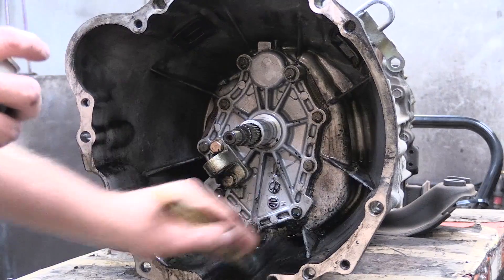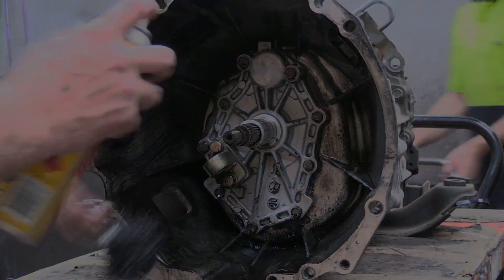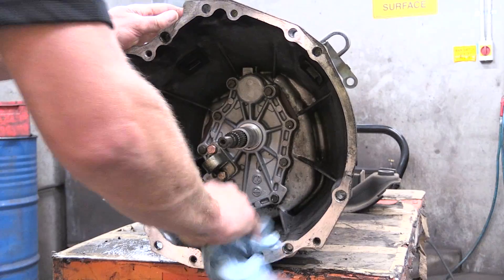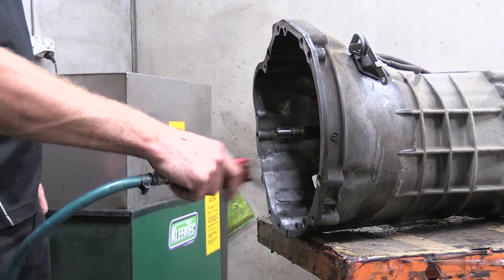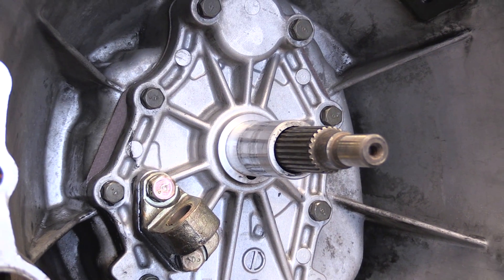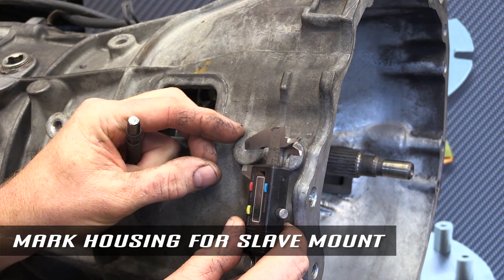Extensively clean the bell housing to remove all old clutch dust and oil. Carefully mark the centre of the casting on the bell housing where the new slave will mount.